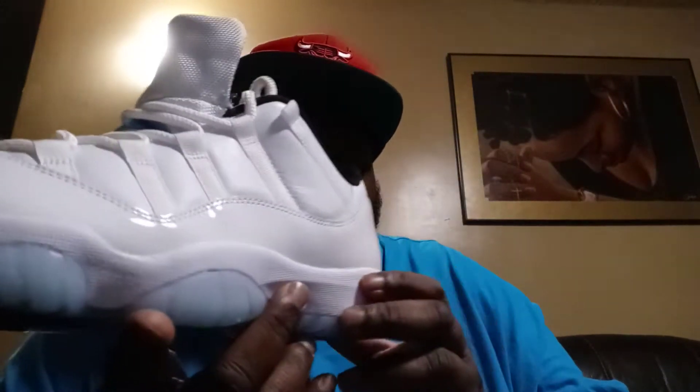White leather upper with the white mesh lace holders and the white mesh tongue with the basketball laces, the legend blue Jumpman, Jumpman Jordan tab, and a black Jumpman and Jordan going across the tongue with the white Jumpman.